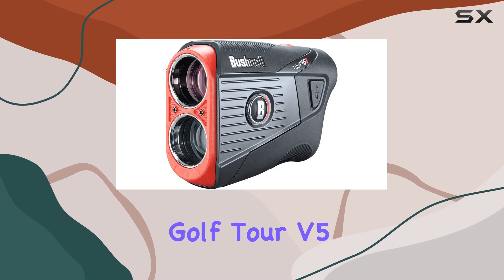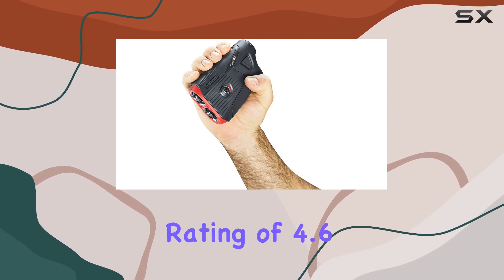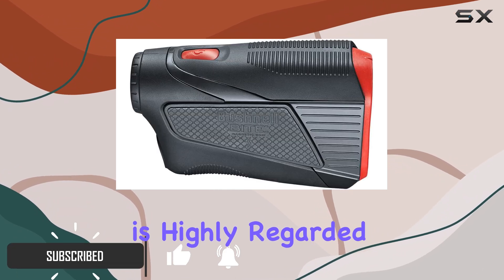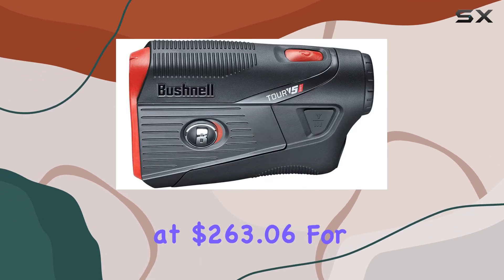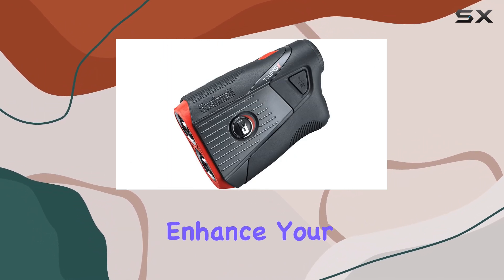The Bushnell Golf Tour V5 Rangefinder is a game changer for golfers seeking precision on the course. With a stellar rating of 4.6 out of 5 stars from 851 reviews, it's clear that this device is highly regarded among enthusiasts and professionals alike. Priced at $263.06 for the black Patriot Pack version, it's an investment that can significantly enhance your game.